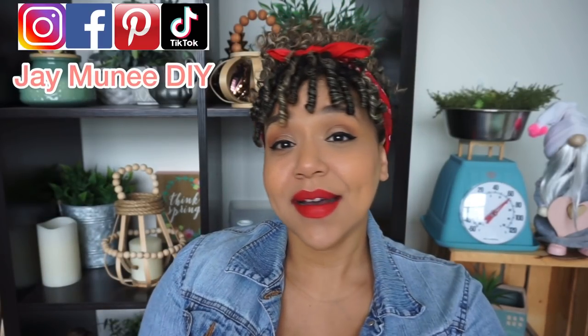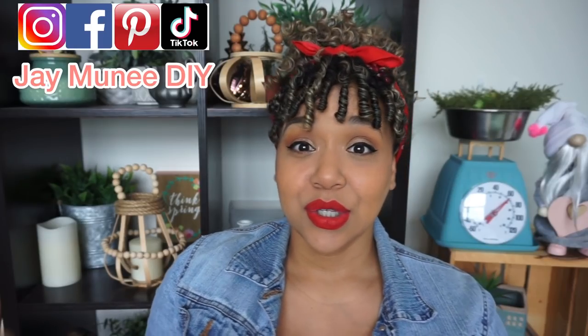Hey everybody, thank you so much for tuning in! For today's video I have some really fun Dollar Tree Cricut sellable items. It's items that you can purchase at Dollar Tree and customize using your Cricut to sell on Etsy or Facebook Marketplace, or make for yourselves for special events like weddings, baby showers, housewarming, and DIY gifts.